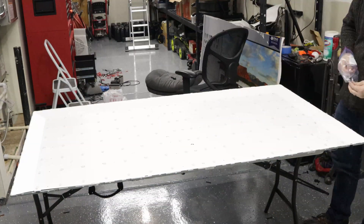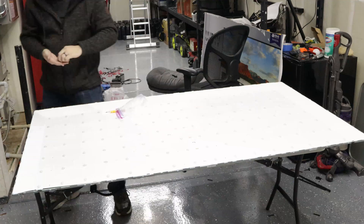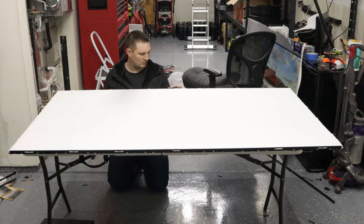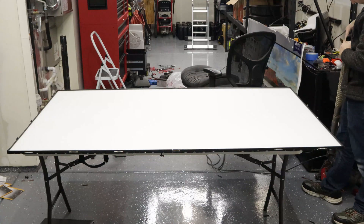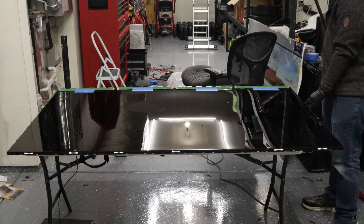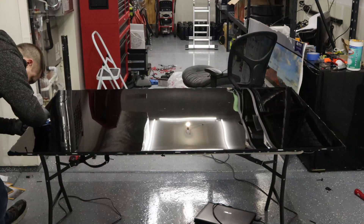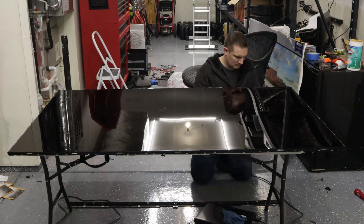Once that worked I went ahead and started putting everything back together, which is mostly just a reverse process of tearing it all apart. One thing I did clean while I had this out was the edges — there was quite a bit of gunk built up along the edge right where the bezel would mount, and I didn't want to try to clean that out while it was up on the wall.